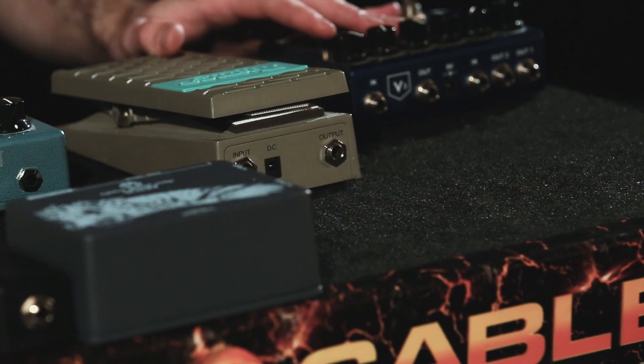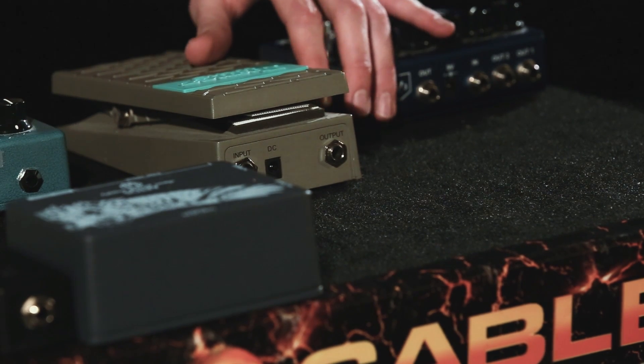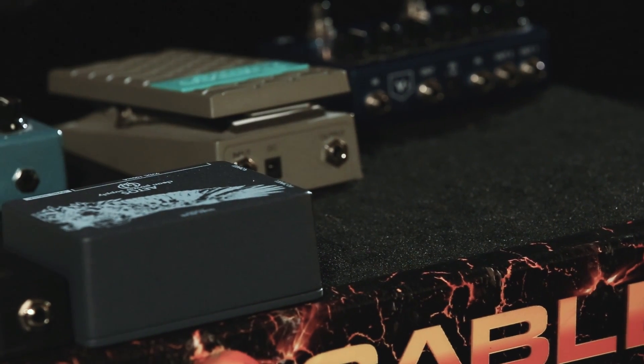I've got my pedals mocked up on the board here. I'm going to use this as a template for my tightrope patch cables and my patent-pending power plugs, and I'm going to route all this stuff to my power supply and it's going to be looking good.